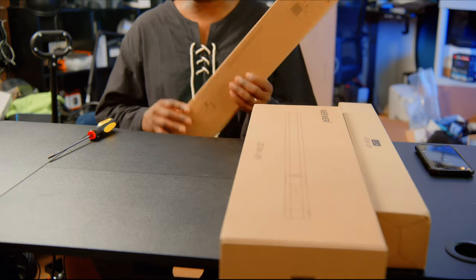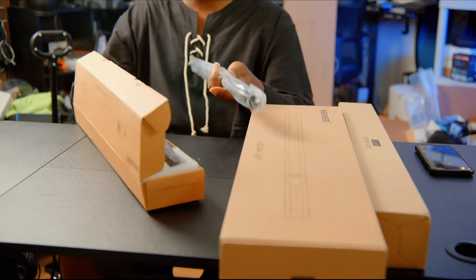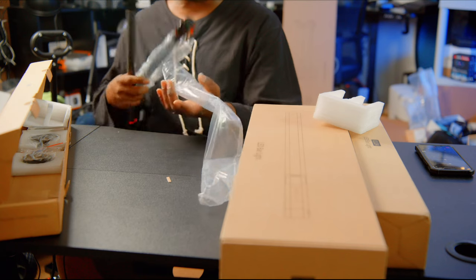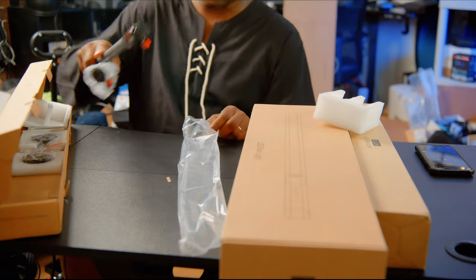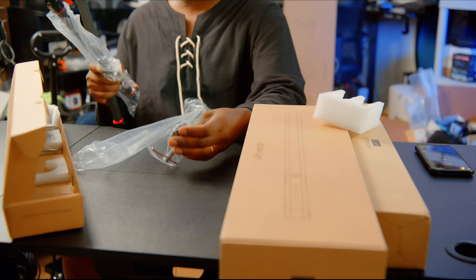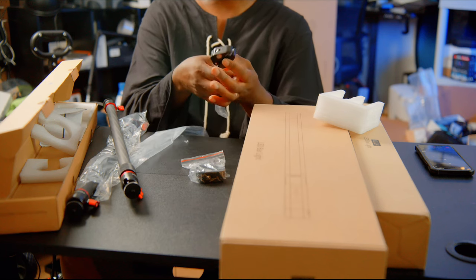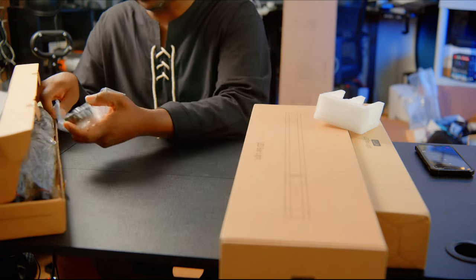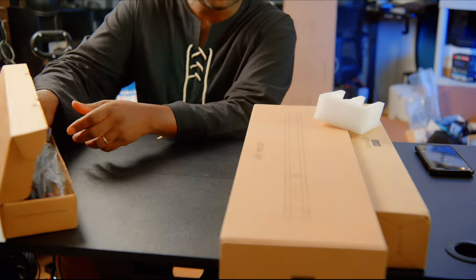This is a slider handle holder. It supports your slider so the camera won't tilt as it slides. It comes with two clamps so you can clamp it to your tripod. Though, I realize — why would you have a support without a slider?